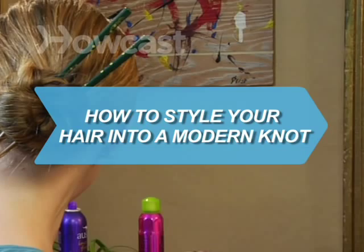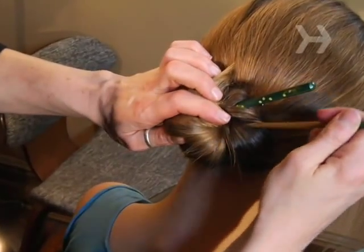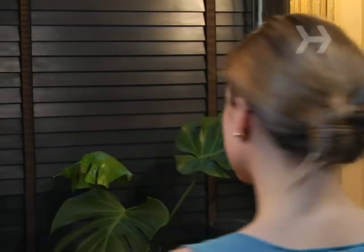How to Style Your Hair into a Modern Knot. The modern knot is an updated version of the classic chignon. Here's how to get the look.